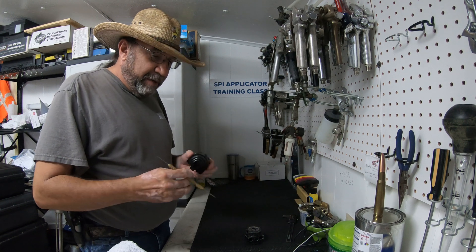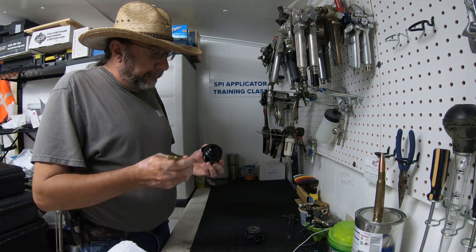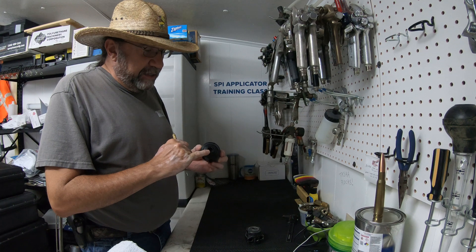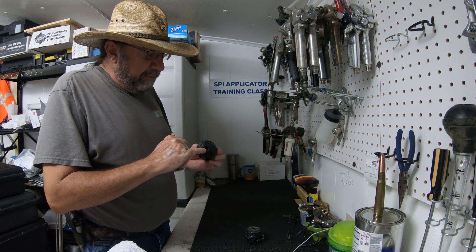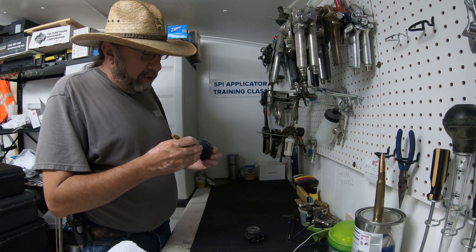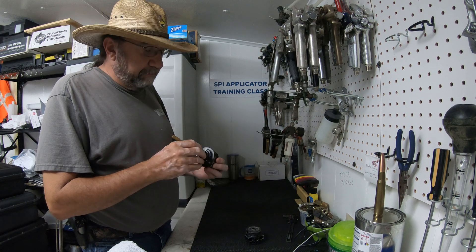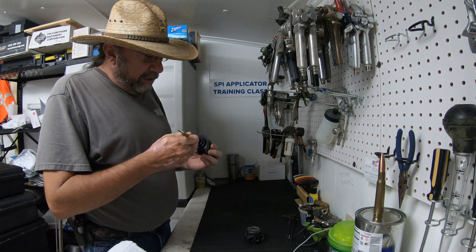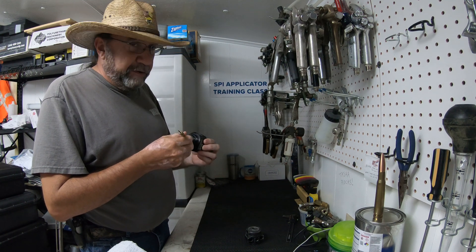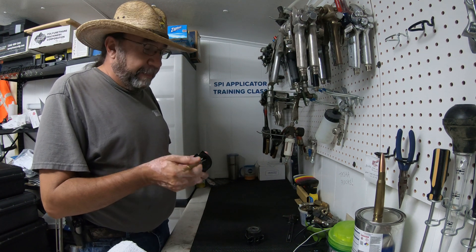On the MP Fusion gun, especially for polyurea applications, if we remove the mix chamber — this cone on the front of the fluid housing — we have a passageway on the very front right-hand side, which is our A-side material, and on the left-hand side, further back, that's going to be our B-side material. You want to make sure those are open.